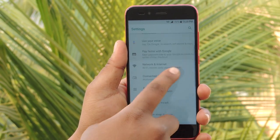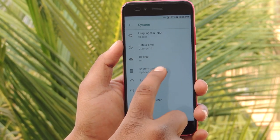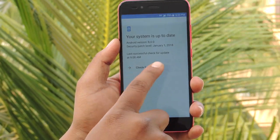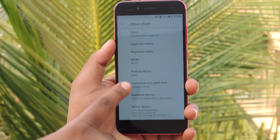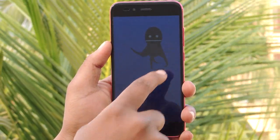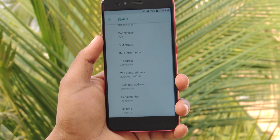Let us check the software information. Tapping on System, there are options for language and input, date and time, backup, system update, reset, about phone, and System UI Tuner. The system update is up to date - updated to Android Oreo 8.0.0 with the security patch level updated on January 1st, 2018. Under About Phone you can find the model number, Android version, security patch level, baseband version, and all other software information. The status option shows battery status, battery level, SIM status, IMEI, Wi-Fi MAC address, and Bluetooth address.